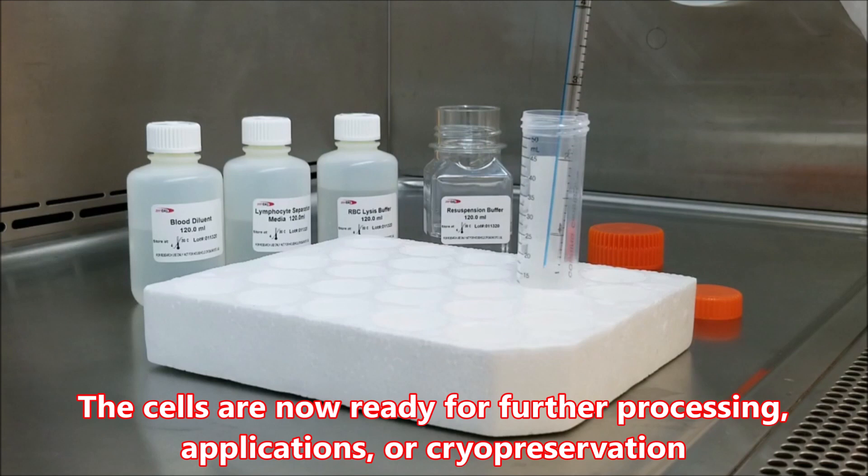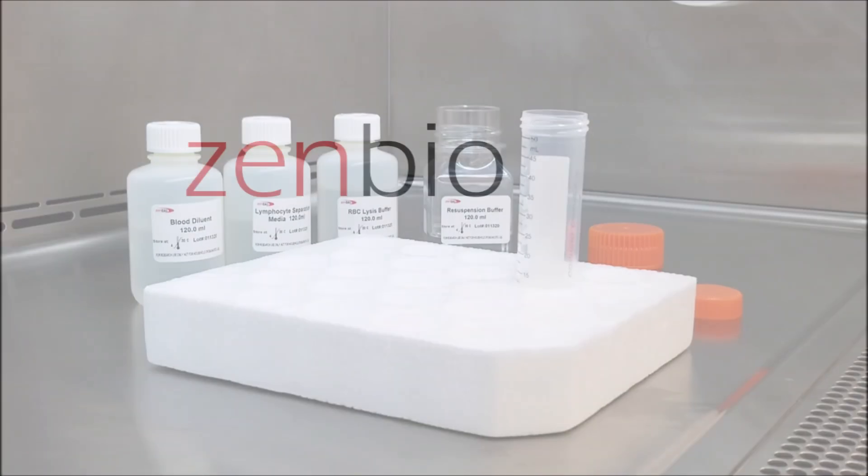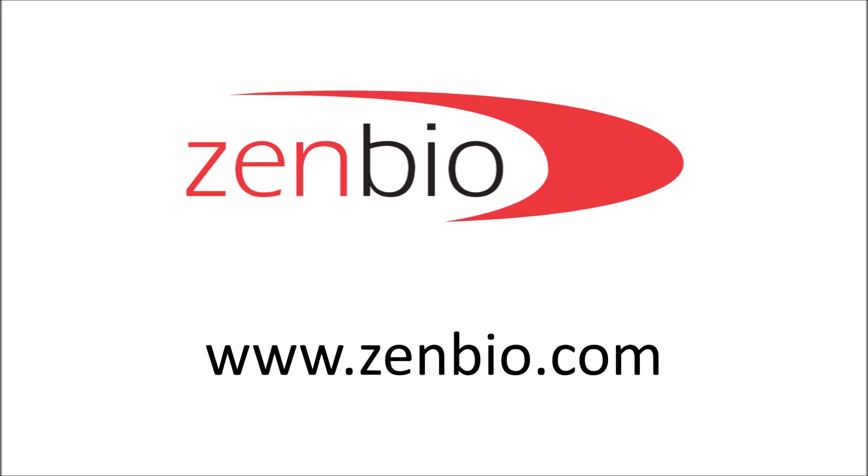The cells are now ready for further processing, applications, or cryopreservation. Visit zenbio.com for all your research needs.